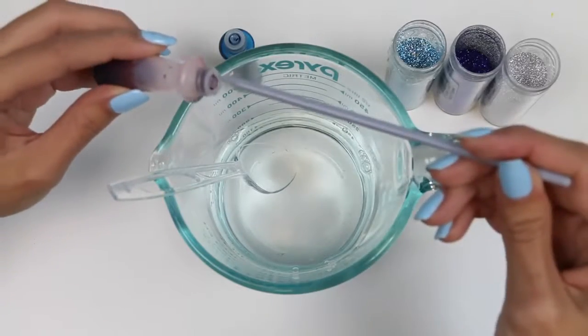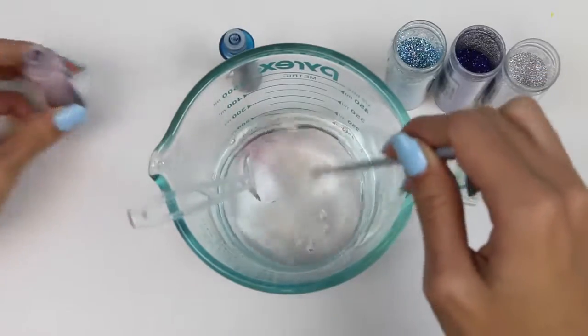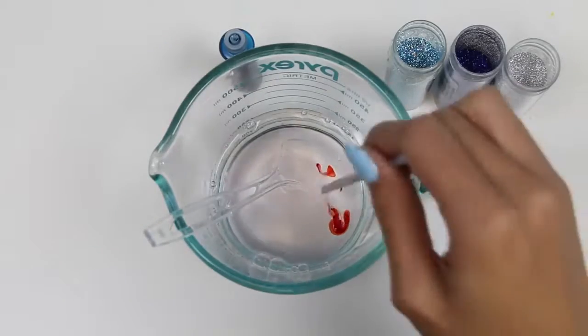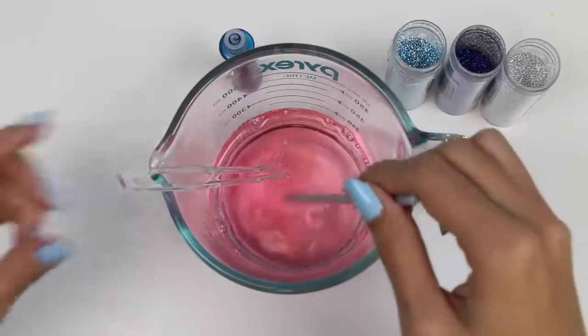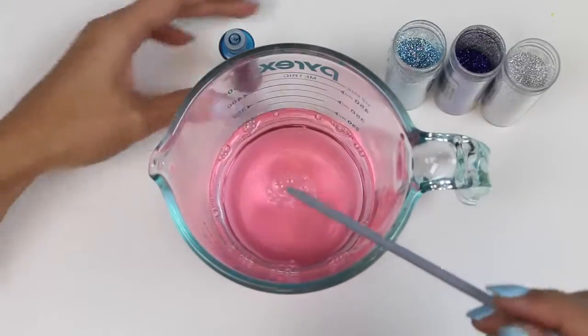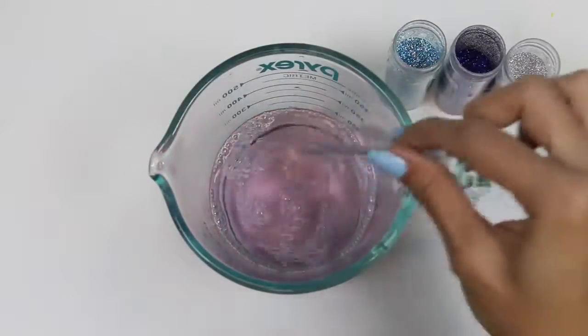I'll add a little bit of red. A little more. And now I'll add a little bit of blue. These two colors combined will create purple, which is the color of Rarity.